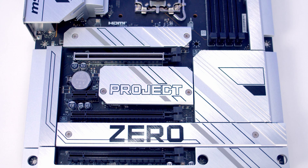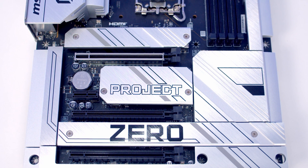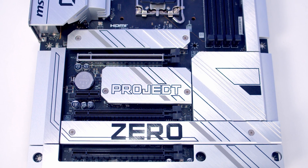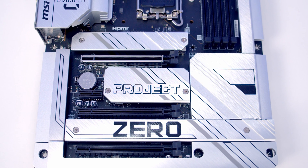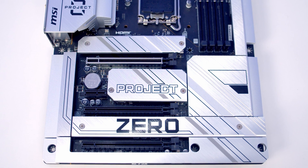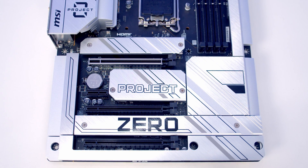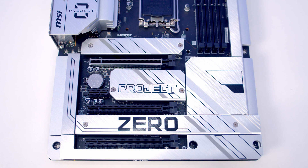The motherboard has three x16 size PCIe slots, and it's good to see that the top one is reinforced. This is a Gen 5 slot running in x16 mode with PCIe lanes coming from the CPU. The middle x16 size slot is a Gen 4 slot running in x4 mode, while the bottom slot is a PCIe 3.0 slot running in x1 mode. Between the first two x16 slots there's also a PCIe 3.0 x1 slot. The PCIe lanes for the bottom three slots all come from the chipset.